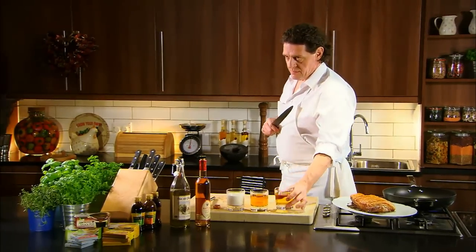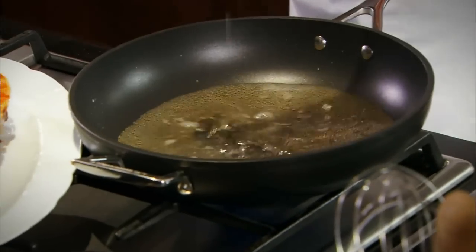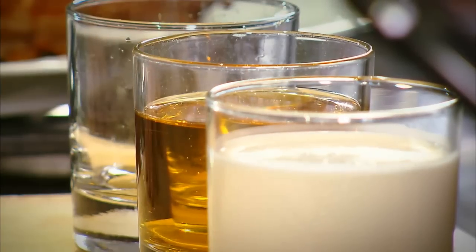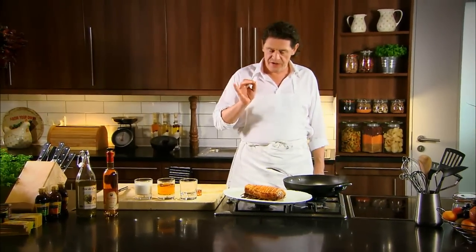Without doubt, this is one of the most delicious sauces and the most simple to make. There's not really a recipe — all you have to remember is it's equal quantities. So we reduce the cider to a syrup, not a caramel — a syrup.